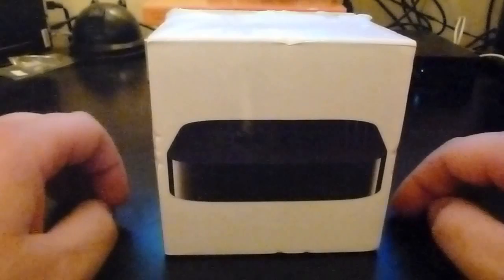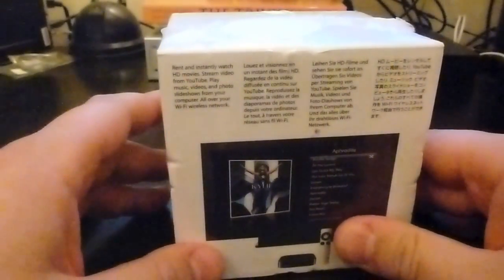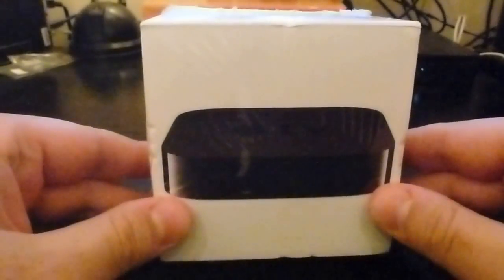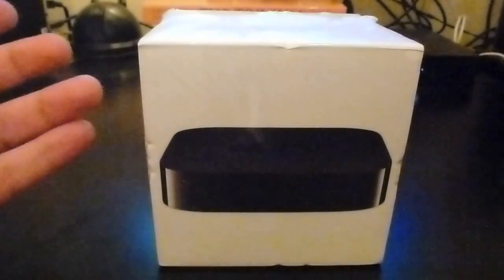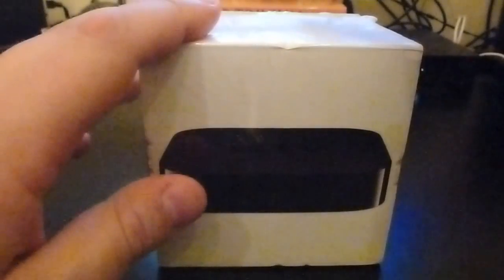Hi guys and welcome to Stuff You Should Buy. This is Harry and today we're looking at the Apple TV. I purchased it today from Officeworks near my end of the woods in Australia, Melbourne, Victoria. I got a pretty good price — generally they go for around $130 Australian, but I got it for about $105. A friend had a discount card with Officeworks so they gave me about 20% off.